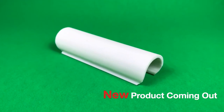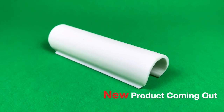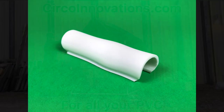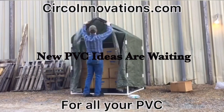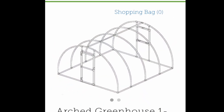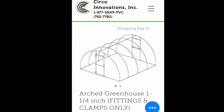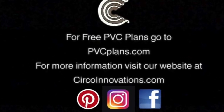Don't miss our latest product coming very soon — our new and improved snap clamps pro series with rounded corners to protect your covering material. Thank you for watching our video. If you'd like to purchase some of our products, go to www.circoinnovations.com. If you want to see new products and designs coming out soon, follow and subscribe to our YouTube channel and our blog.